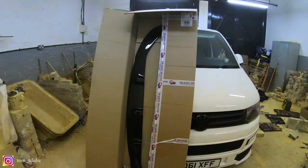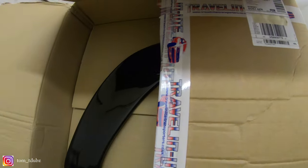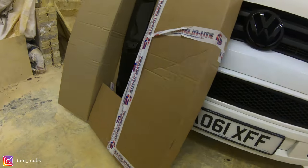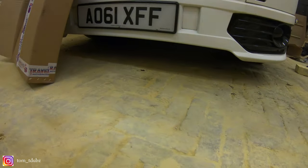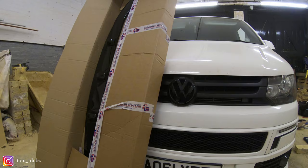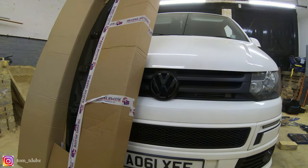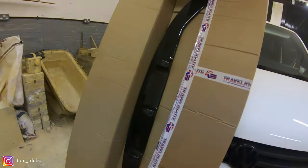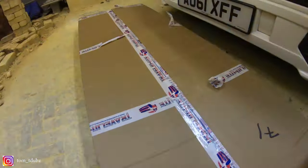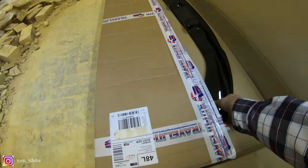Hello YouTube and welcome back to another video. In this video I'm going to be opening this box a bit more and fitting the Sportline front spoiler to the bottom of my van — but is it going to be too low? Stay tuned, keep watching. If you're a subscriber, welcome back; if not, please subscribe, like my channel, and follow me for more videos.